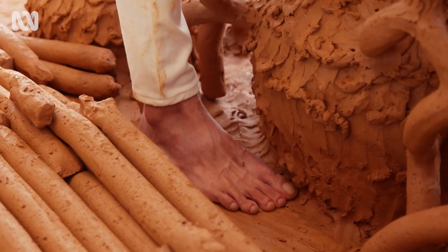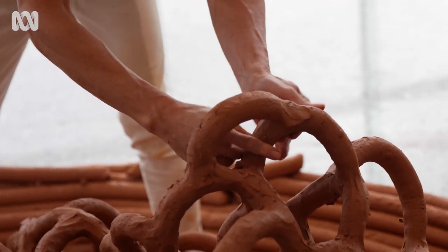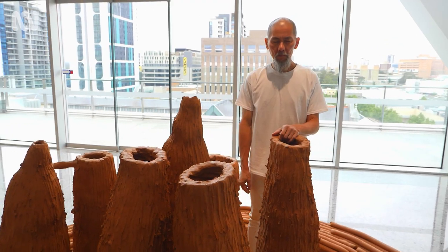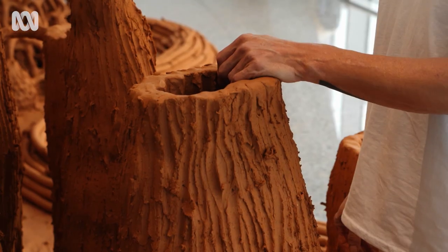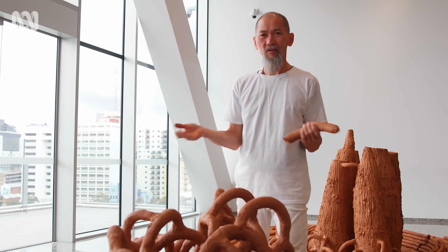Standing on clay barefooted and working with bare hands makes me feel grounded in a sense that I'm very close to these natural materials. It forms part of the foundation of our world.